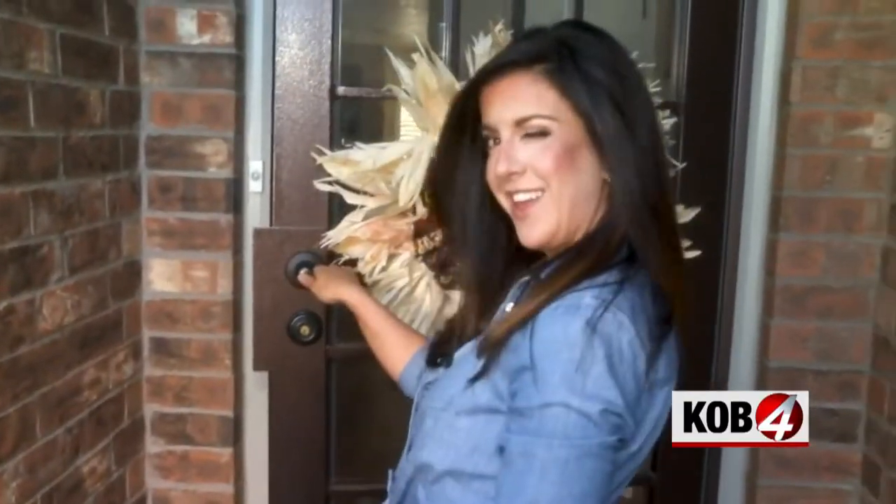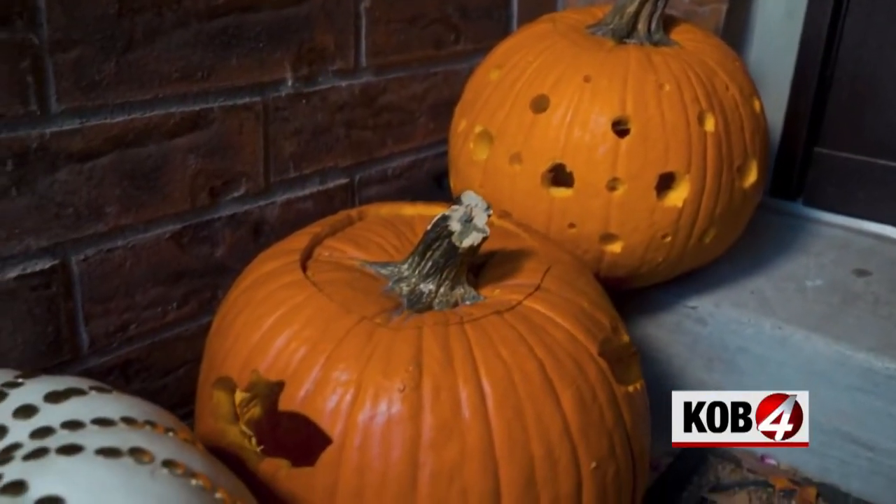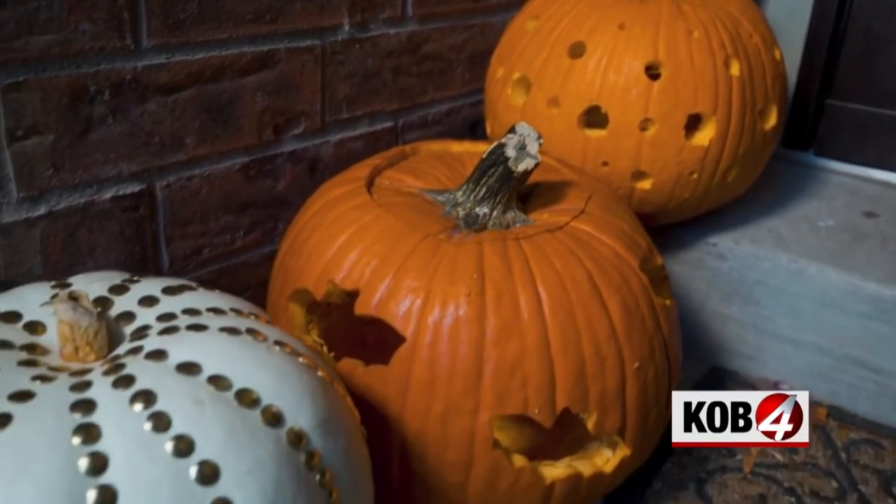Hey, cute wreath! And speaking of that wreath, a friend named Randy Johns — a gentleman in his 70s — sent an email showing he did the project too and was so proud of himself. He did a great job. His was a centerpiece, which was a really cool idea. Pumpkin bling — just what every home needs. Pumpkin glamour.